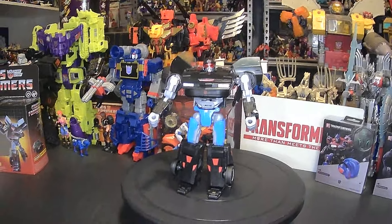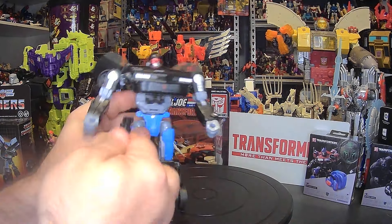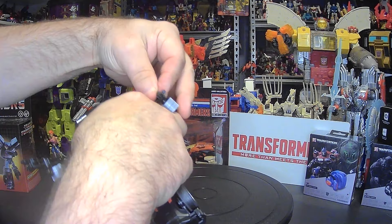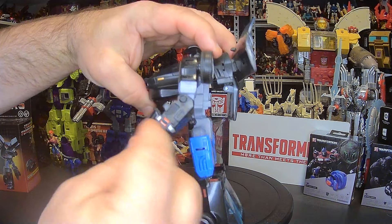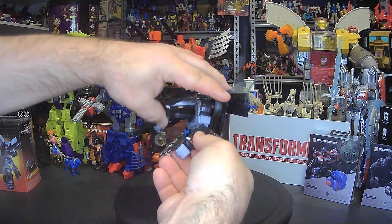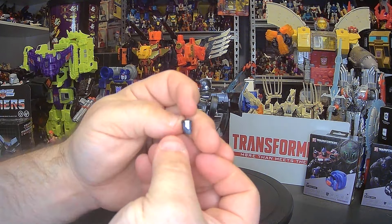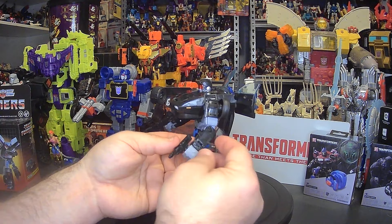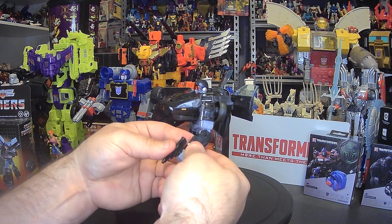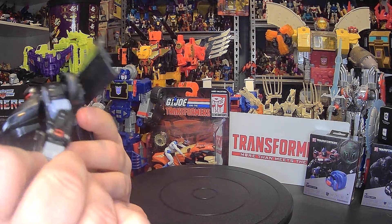From an upper angle it looks really cool. You can also hold those weapons in hand. The last thing to show is this: he does have the communicator that was used in Knight Rider — it is removable and designed to look like a watch. You can put it on either arm, and it only fits on one way. I thought that was a really cool touch.